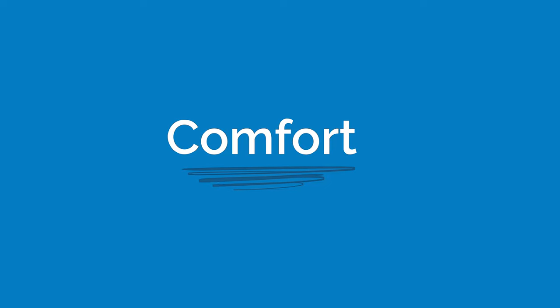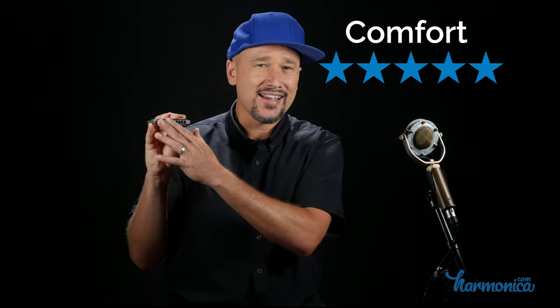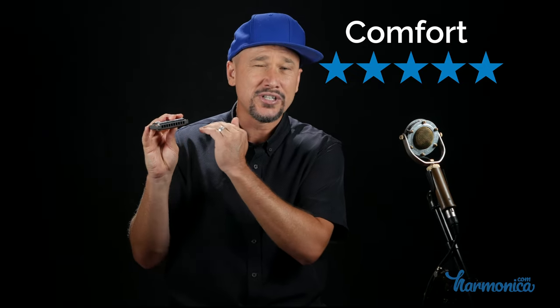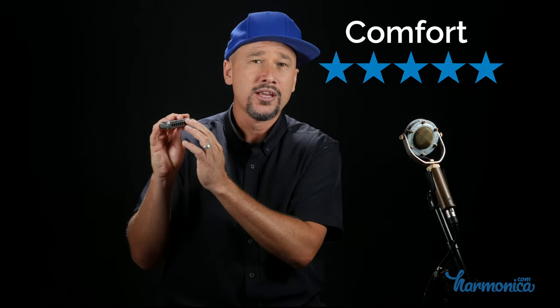Comfort: 5 out of 5 stars. This is very comfortable. It's comfortable like the Special 20 in that it has an ABS plastic comb, so it's very comfy on the lips. Like the Special 20, it has recessed reed plates — the reed plates are recessed down into the comb so they're not poking out and cutting your lips. On top of that, they've also rounded the corners, which was my one complaint with the Special 20. So it's even more comfortable. Also, because it's a little bit larger, if you're a large person with a big mouth or big hands, this might be comfy to have a little more substance to hold on to.